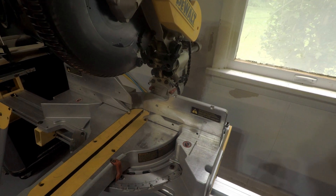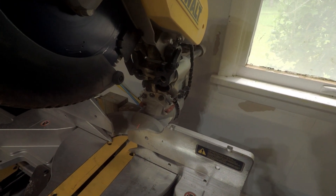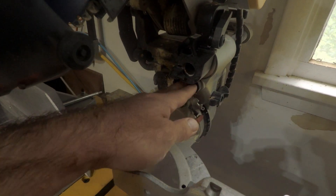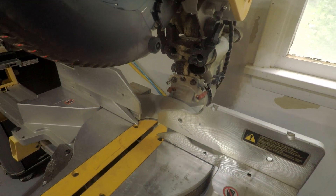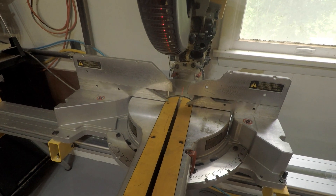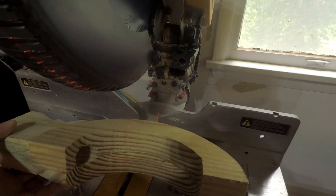One of the issues with these chop saws is they always have poor dust collection. Many of the models like this DeWalt here use a single pickup that you attach to a centralized vacuum system or a portable shop vac. They work okay, but still a lot can be improved there. So I'm trying to build something new.